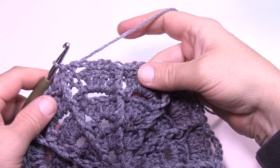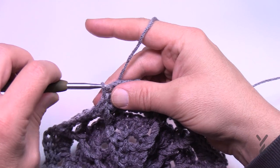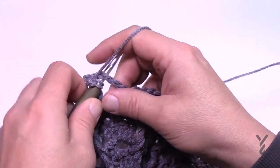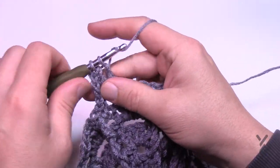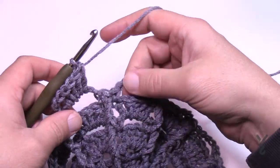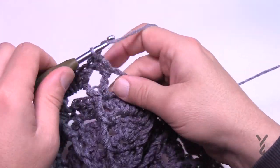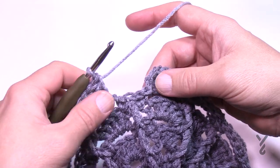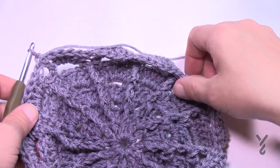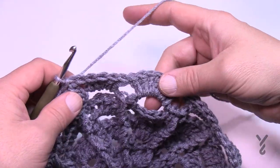Round 8: If adding new color join to the space; otherwise slip stitch over. Chain 3 — 1, 2, 3 — and put in five additional double crochets: 1, 2, 3, 4, 5. In the next space put in six double crochets — the five plus the chain-3 gives you six. Six double crochets in each space going around. I noticed it's turning up a bit, but it should lay flat again as you continue working further. Slip stitch to the top of the chain-3 to finish round 8.